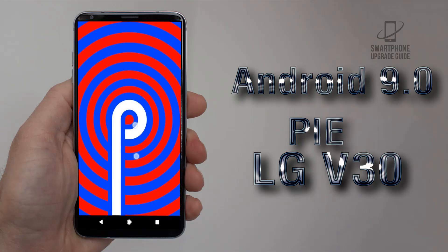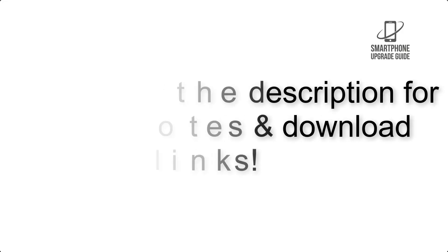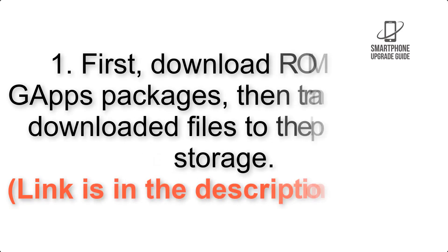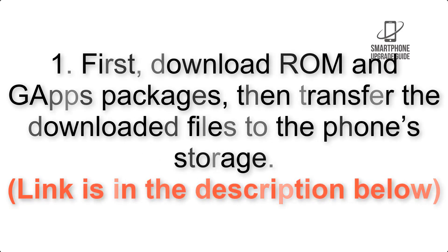Install Android 9.0 Pie on T-Mobile LG V30 via Lineage OS 16. Please check the description for important notes and all the download links. First, download the ROM and GApps packages, then transfer the downloaded files to the phone storage. The link is in the description below.